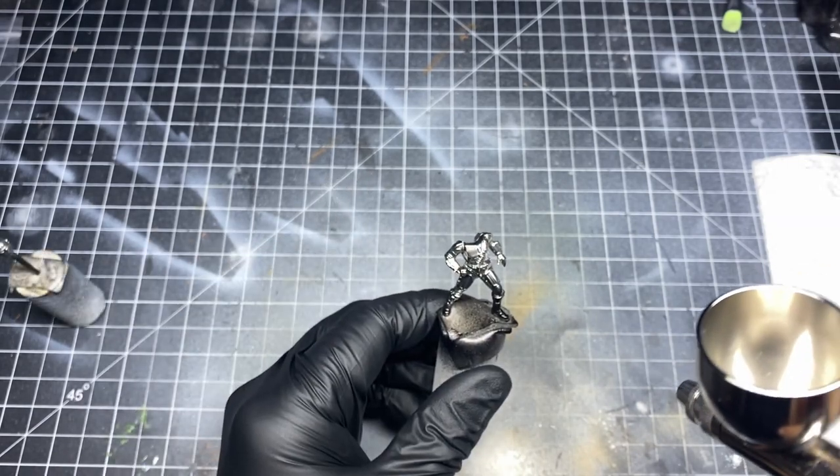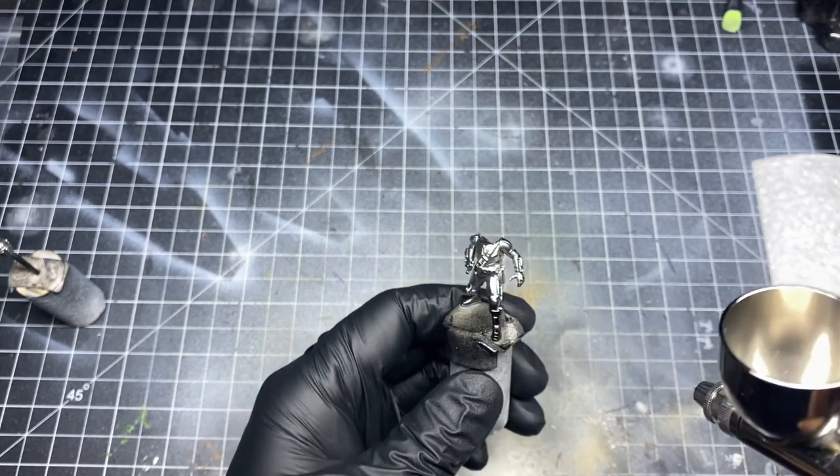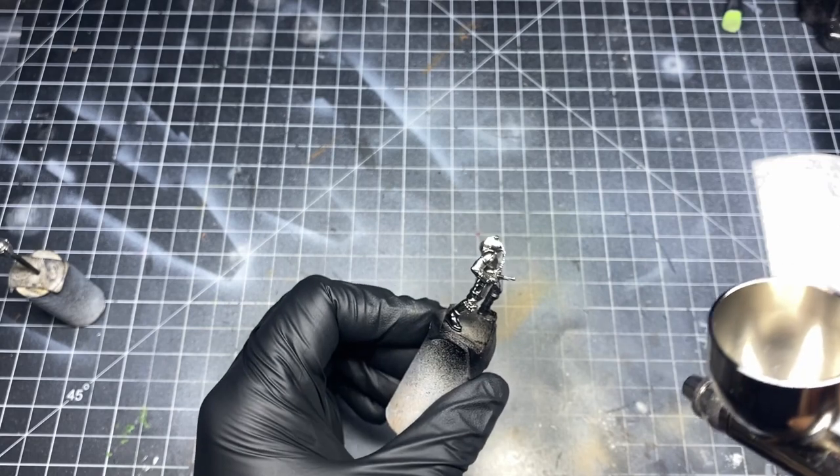After you've given your first coat ample time to dry, apply a second or third coat as needed. Make sure you have a nice even coat when you're done.